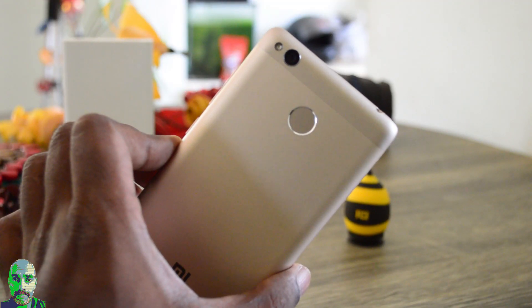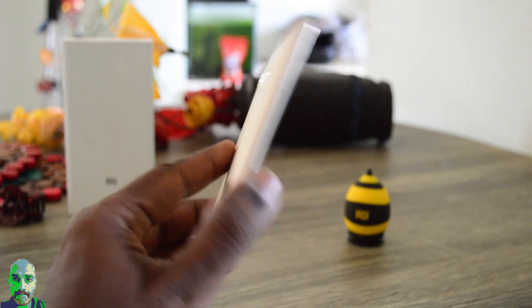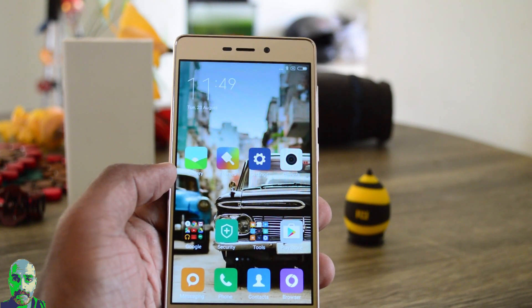So this is the demonstration of the Redmi 3S fingerprint sensor. Hope you enjoyed this video — give us a thumbs up if you like it and we will be back with more such videos. Stay tuned. Lashmarajan signing off for TechRoman.